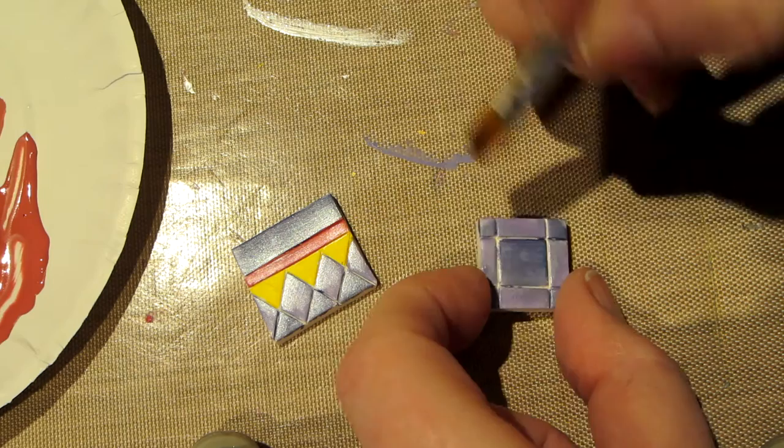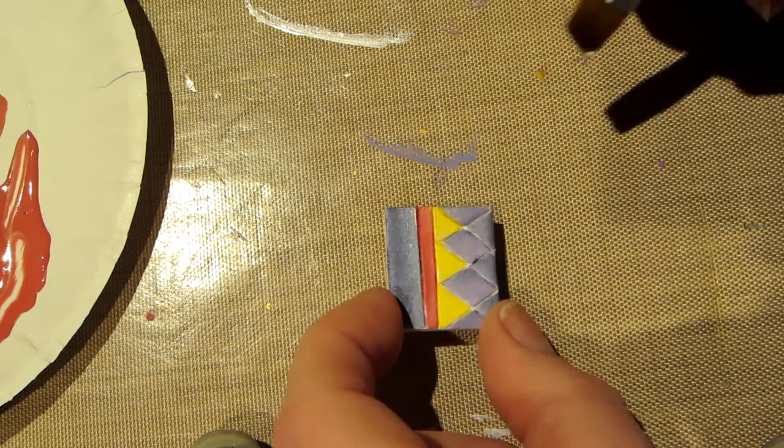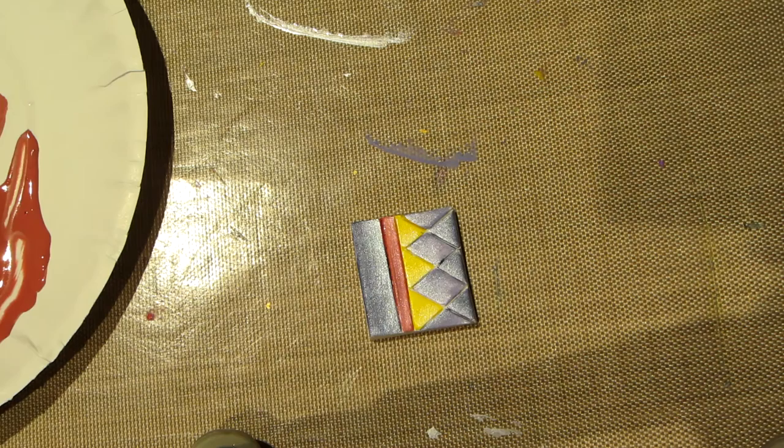Right along each edge. You can definitely tell — one's darker, one's lighter. Do we need it on the yellow? Yeah — look how cool. All right, I want to totally let those dry because the next step is to varnish.